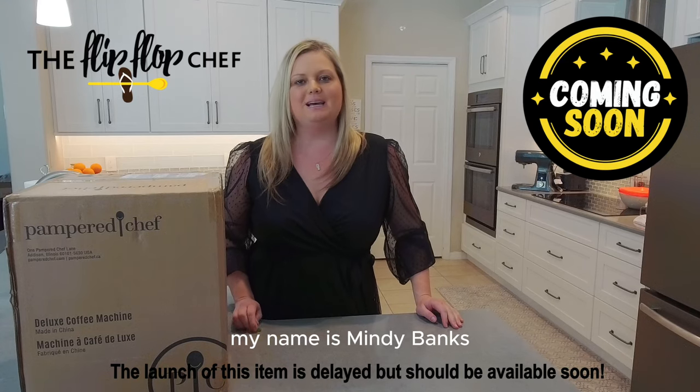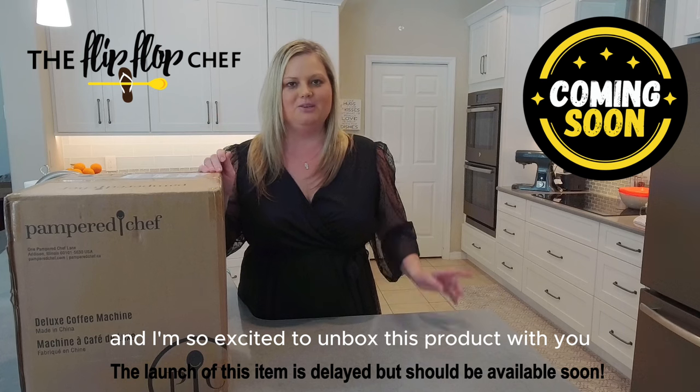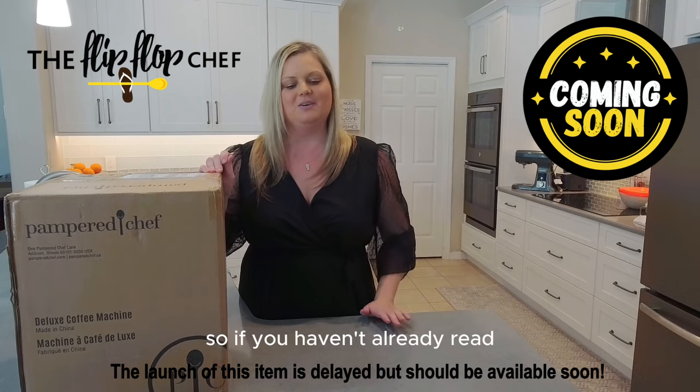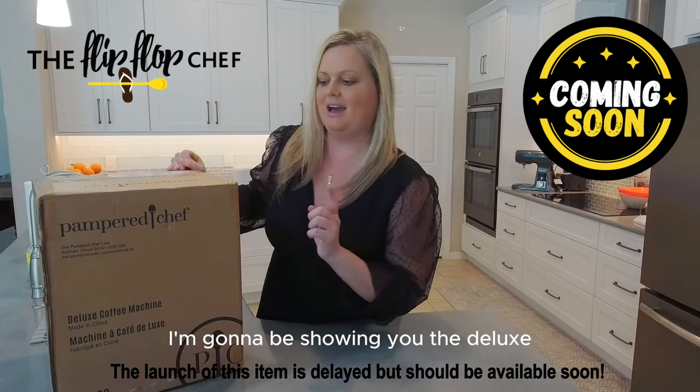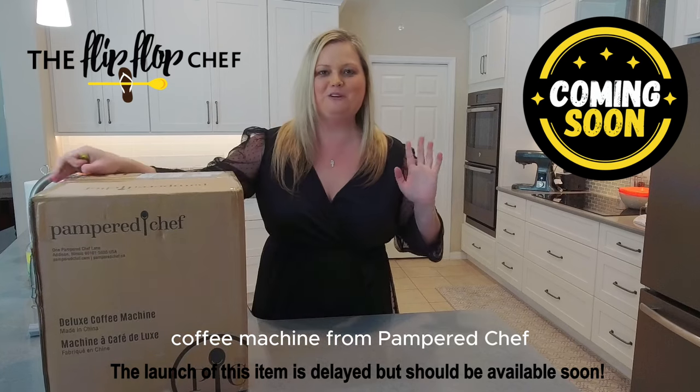Welcome back to my kitchen. My name is Mindy Banks. I'm the Flip Flop Chef and I am so excited to unbox this product with you — this will be the first time I've seen it in person and I can't wait to use it. So if you haven't already read, I'm going to be showing you the deluxe coffee machine from Paper Chef.